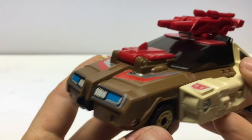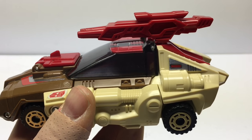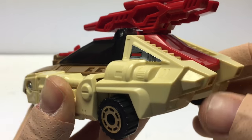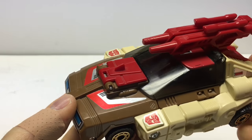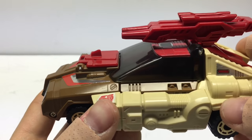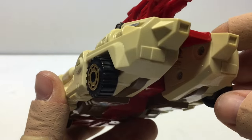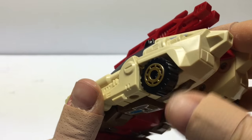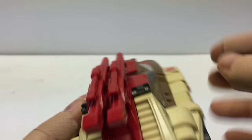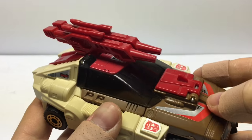Beautiful stickers, beautiful design. The colors, I guess, could be a love-hate thing with most people. They're a little bit 1980s or 1970s here, a little bit drab with the brown and the tan. But I like it that the red really offsets these colors very well. He's got plastic wheels and a pretty blocky design here with the louvers in the back. His gun's mounted on top, which looks sweet.